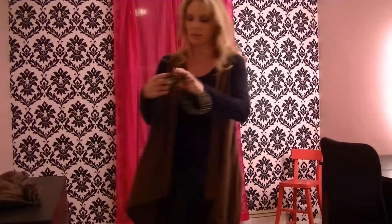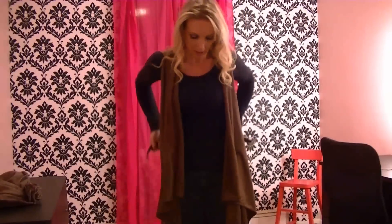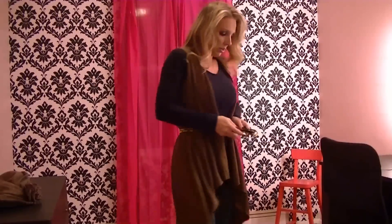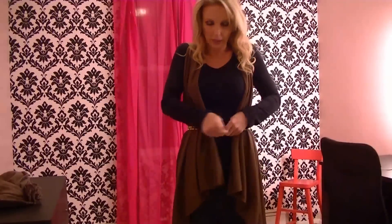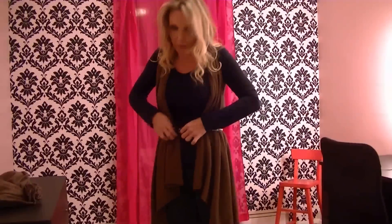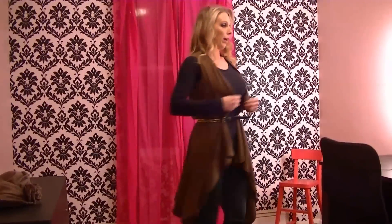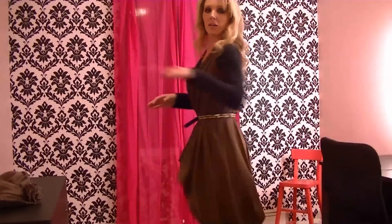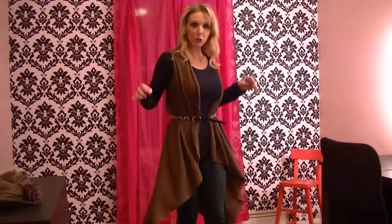Or you can take a skinny belt like this and just cinch it at the waist — and you have a whole different look. Puff it up like that, so it's a cinched waist. Really changes the whole vibe!